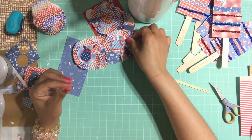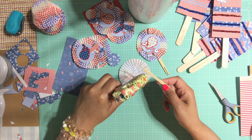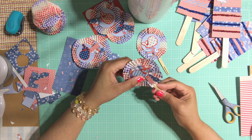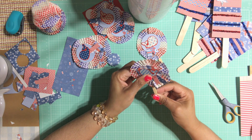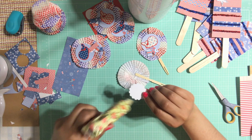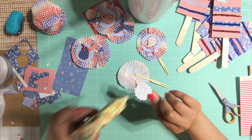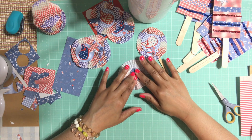Let me do one more with you. I'm going to add a little bit of hot glue, add this to the cupcake topper, then add some more hot glue, and voilà — add that to the back.